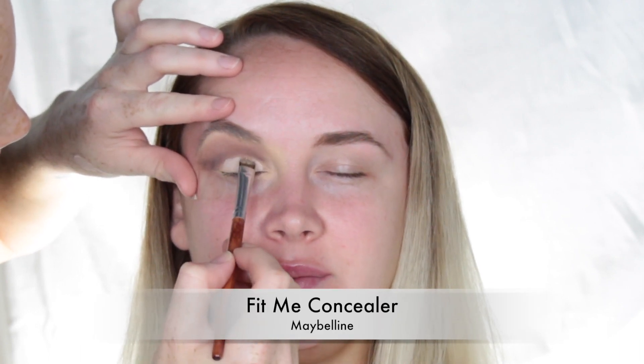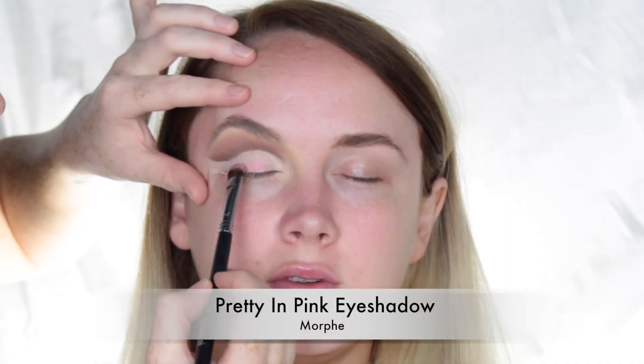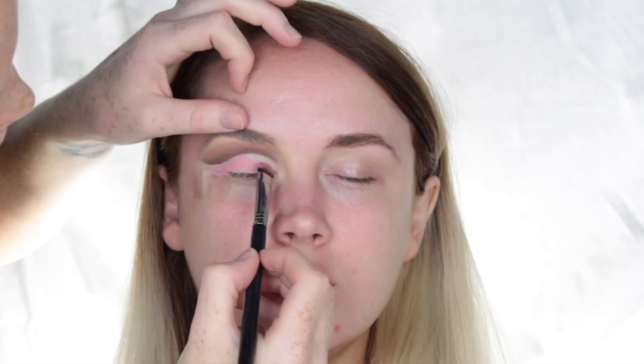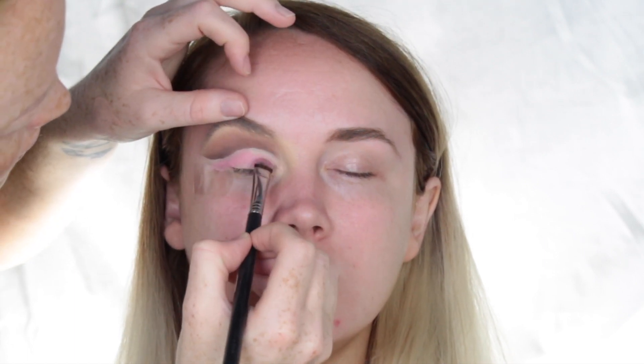I'm going to use the Maybelline Fit Me Concealer and apply that all over the mono lid. You've got to keep it nice and neat because this is what's going to shape our cut crease. Once I'm happy with the shape, I go in with Pretty in Pink Eyeshadow by Morphe, packing that straight over the concealer and working until I'm happy with the pigmentation and color.